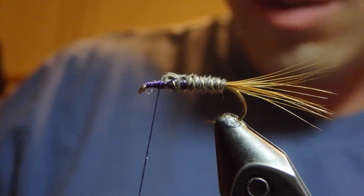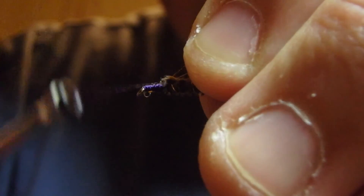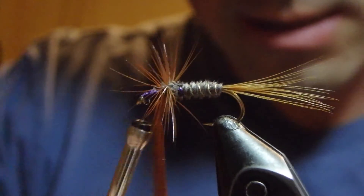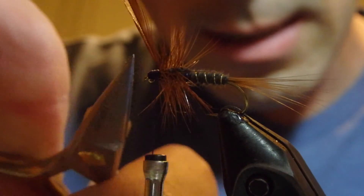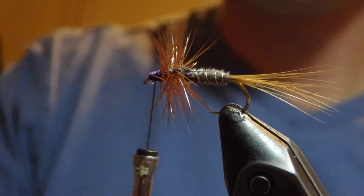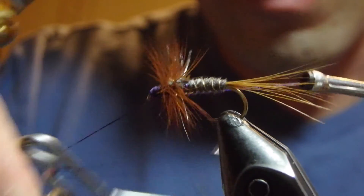At this point we will tie in our primary hackle — we've got a brown dry fly saddle hackle here — and make several passes with this forward toward the eye. Reach in and cross the stem with the thread, pull all of these back to form a neat head, and clip the stem out. We'll finish this off with a multi-turn whip finish and then this fly will be complete.